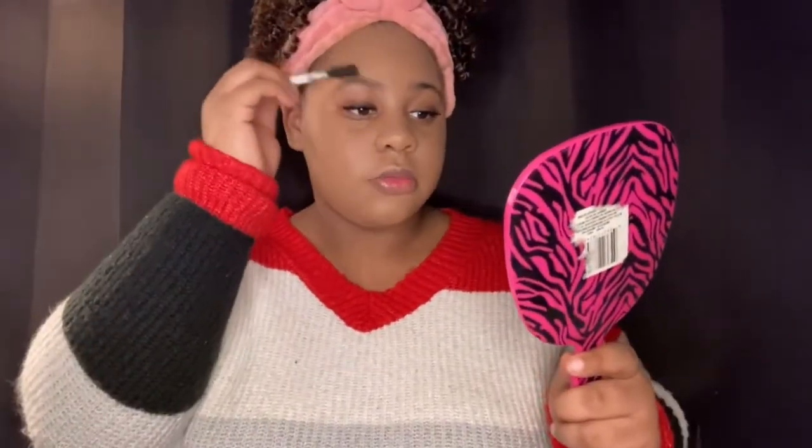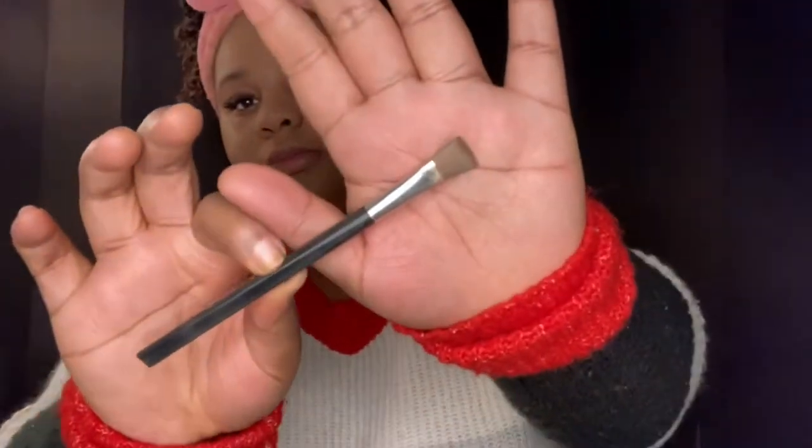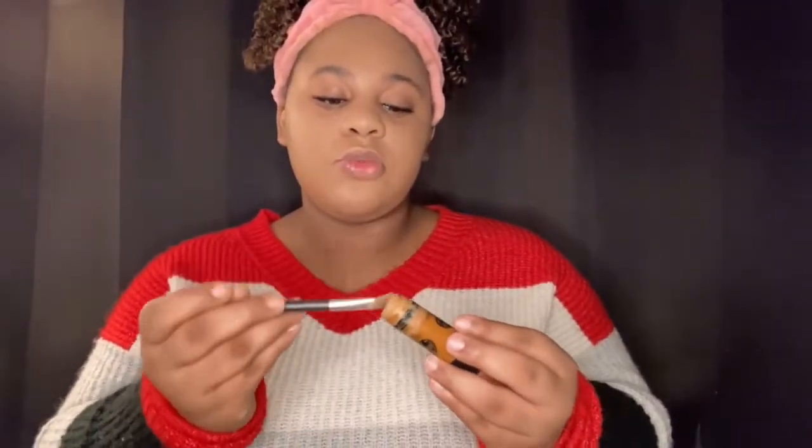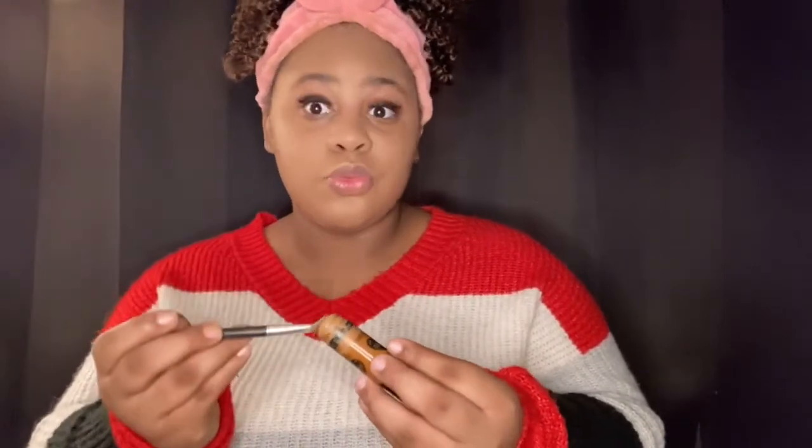Now we're going to do eyebrows. I use this to do my eyebrows and then I use contour — I don't know what else everybody does, but I use that combination. I'm not good at eyebrows so y'all can't get on me. I brush my eyebrows up first, because that's what I do. Then I take my contour and just do a little bit — you don't want to put too much.